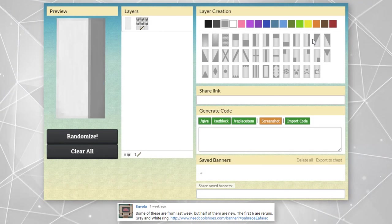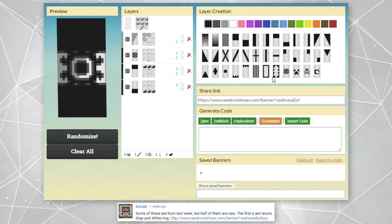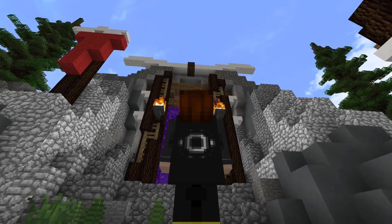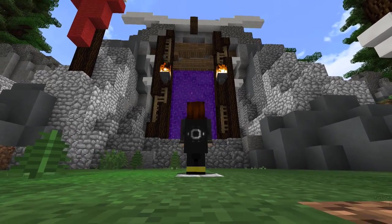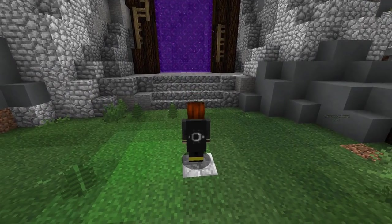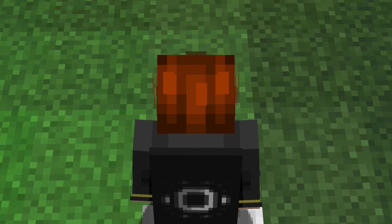To start off, we are going to check out a cape that was shared to us by Envelo. This is one of the many capes that were shared in their comment. This cape here features a ring or circle type design. Usually we'll see these in one solid color, however in this one it's sort of split with the gray and white ring on top of the black background. I thought that was sort of unique to see and I just really like that split color design.